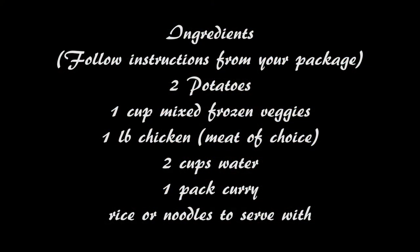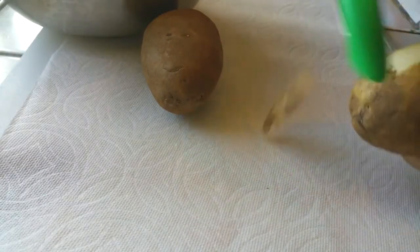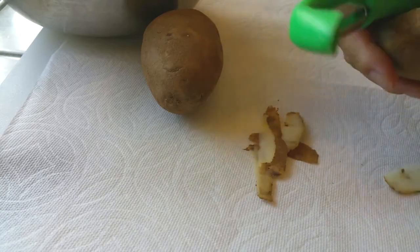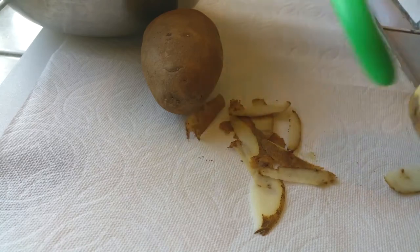Now obviously I've never done this before in the Instant Pot, so I wanted to see how this was going to work if I just threw basically everything inside of the Instant Pot with doing a minimal amount of work, and just seeing how it turns out. So you guys are coming along for the ride in this.